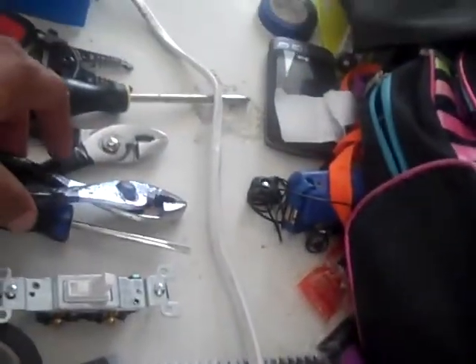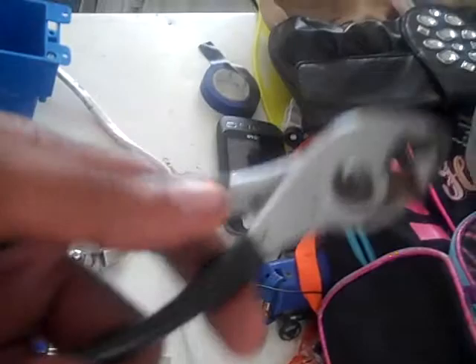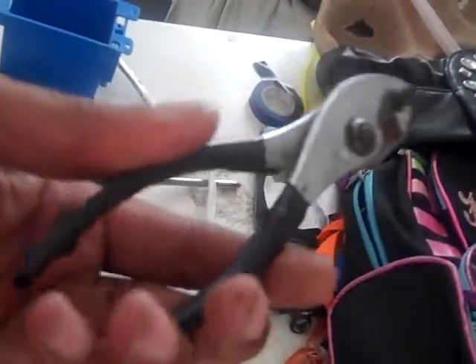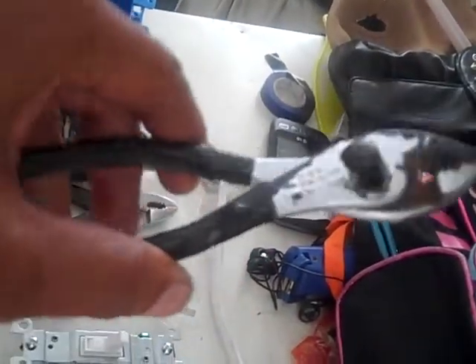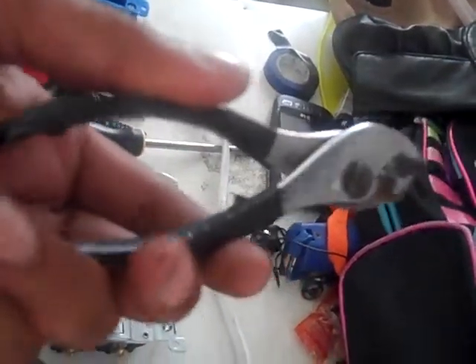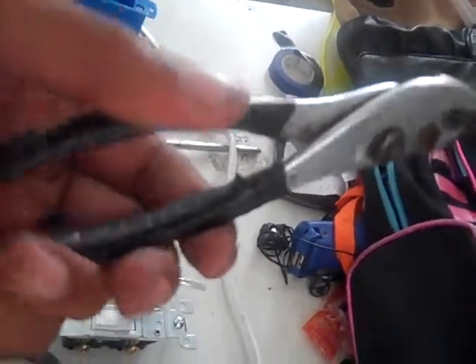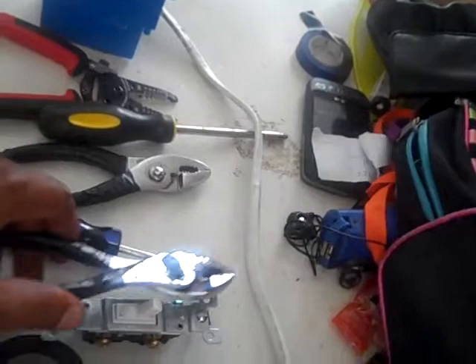Another important thing is your pliers. This is a basic regular pliers with insulation on the outside of the handle. This protects you from direct electricity or direct current contact. You don't want to make direct contact with electricity — it is bad for you.